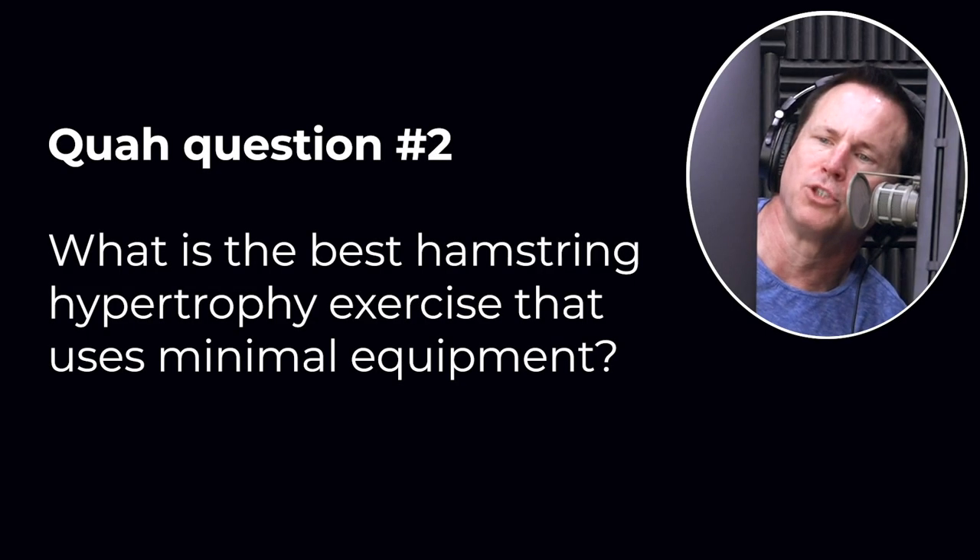Next question is from Jamelia144: What is the best hamstring hypertrophy exercise that uses minimal equipment? Hypertrophy means building, so what's the best hamstring building exercise that uses minimal equipment?